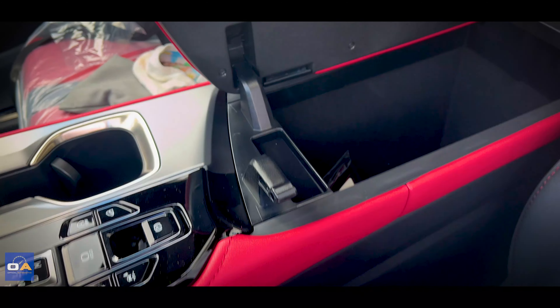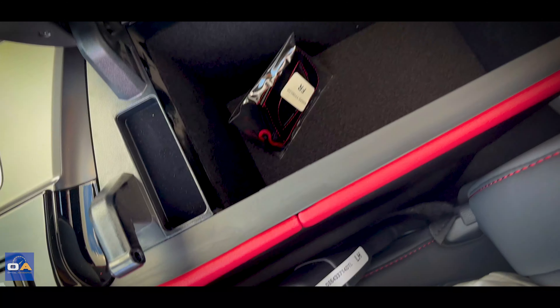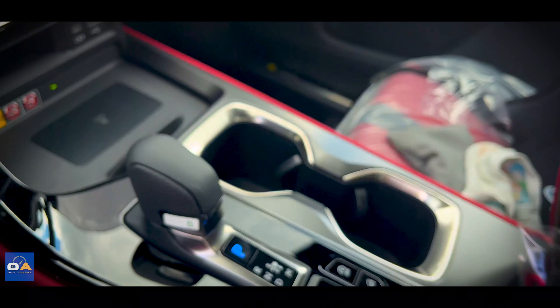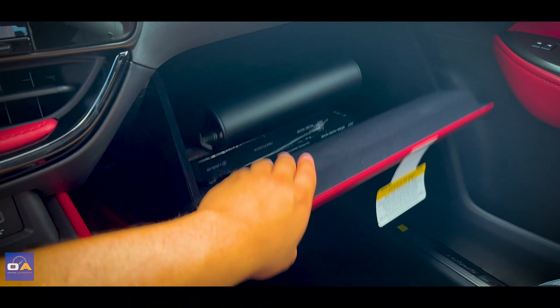Storage space is pretty good with a large, deep, felt-lined center console where you'll find a nice leather F-Sport key fob holder with red stitching. The glove box is also felt-lined and quite large.